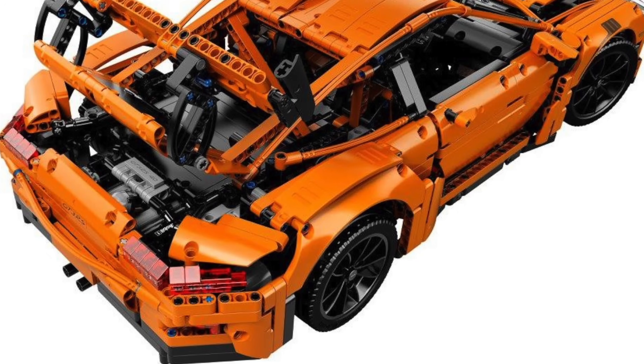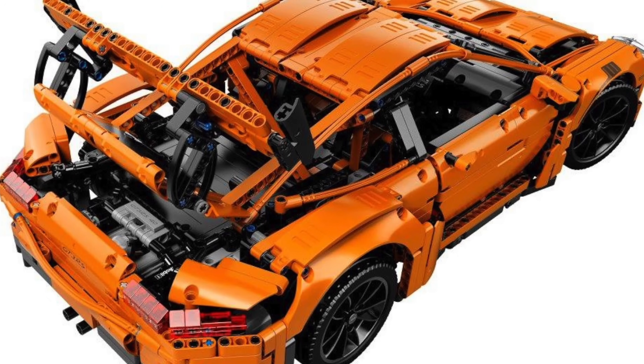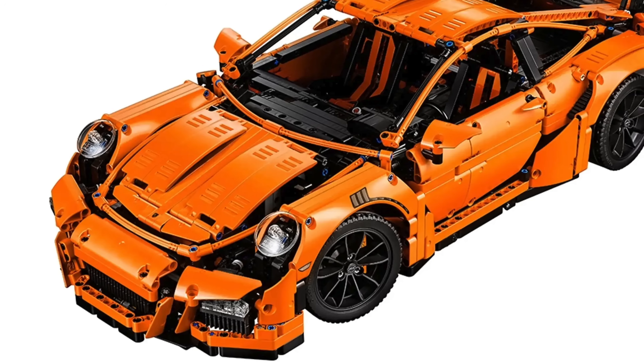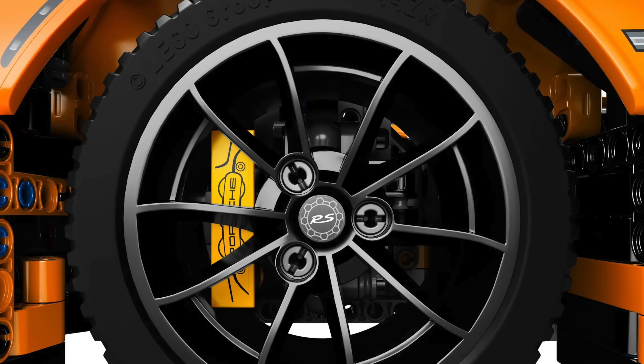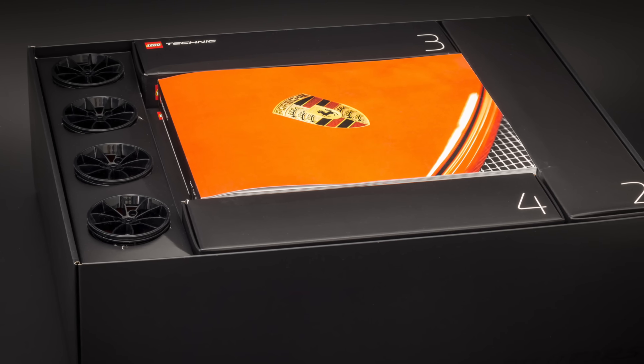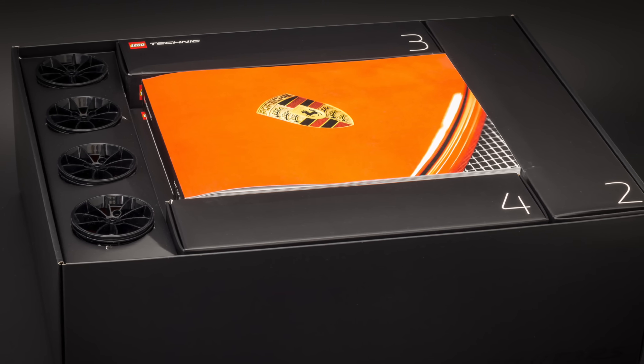Even though it's not the most mechanically advanced, I think it's my favorite Technic supercar. I love the orange color scheme and especially those headlights. I think it is easily the best looking supercar ever produced — look at those brakes too, so gorgeous. The unboxing experience was something else too, featuring that style of experience for the first time ever.